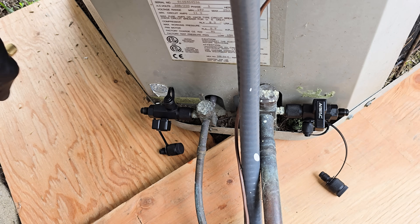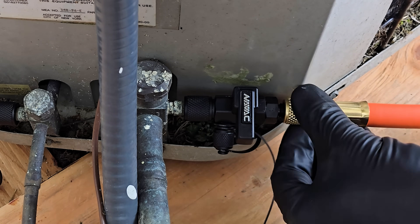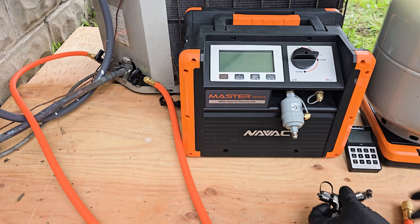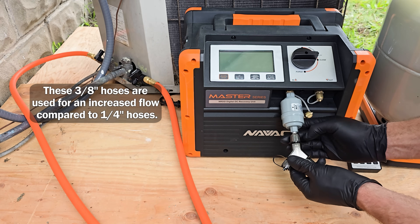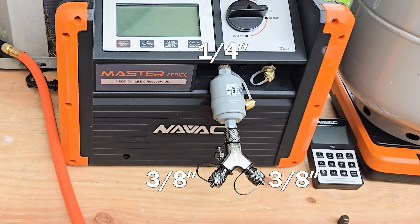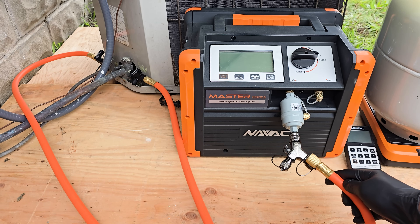Next we'll attach our recovery hoses. This one is going to be attached to a Y fitting at the recovery machine, and the same with the other. We've already torqued down our filter dryer and just put a cap on the end to avoid moisture. We're going to remove that and put our Y fitting right here. Without any manifold or T, we'll have a good flow into the recovery machine using this Y — it's three-eighths by three-eighths by quarter inch. The hoses are quarter inch on one side and three-eighths on the other, reducing restriction at the Y fitting.